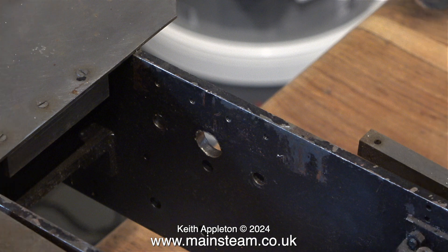The paintwork is reasonable on this chassis — it's marked in places, but there's nothing that can't be put right by the application of some etching primer and a new top coat of satin black paint. Most of the paint is in good condition, so if it's not broken, don't fix it.